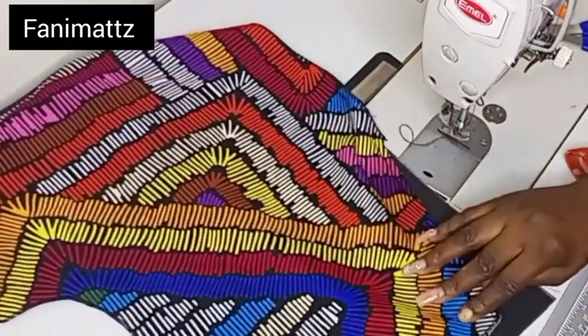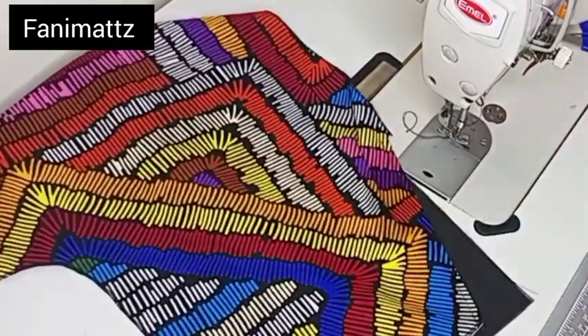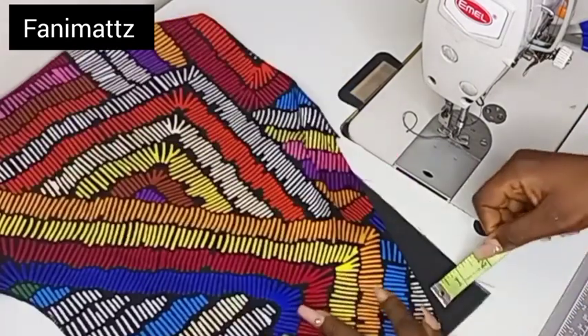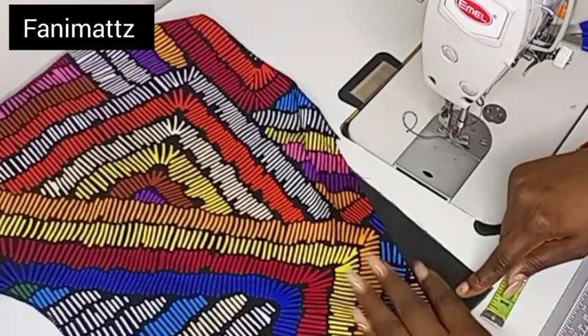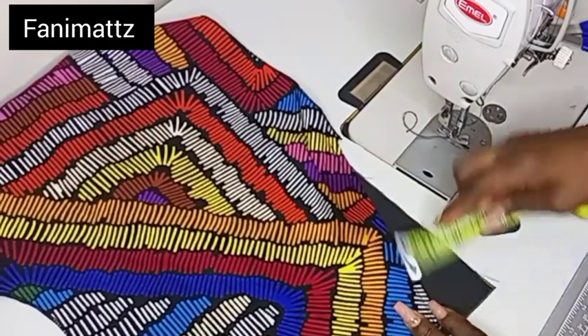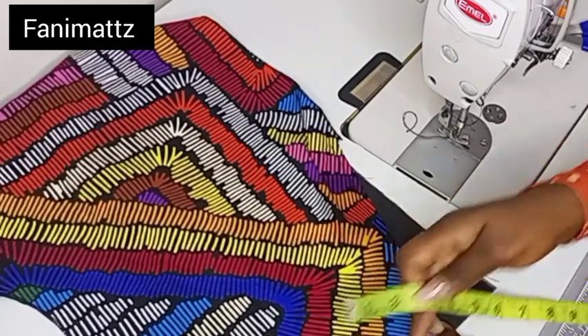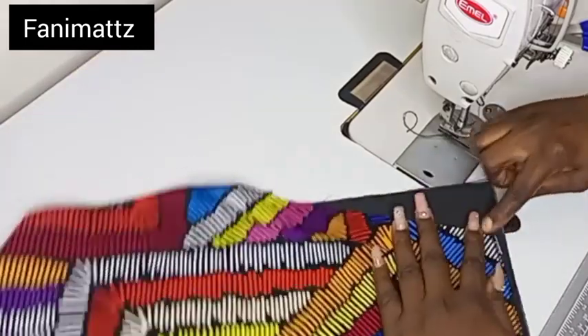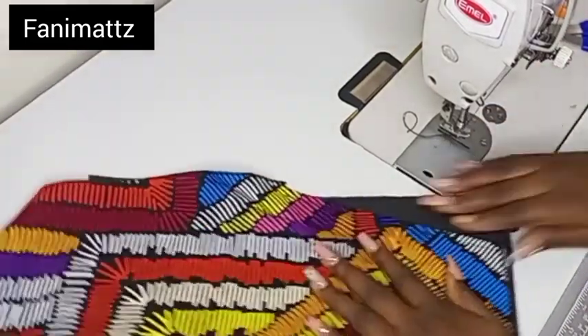The next thing now is to take our pieces that I cut out in the previous video. You can watch my video on how to cut the short — I'll leave that video in the description box so that you can watch the sewing video.